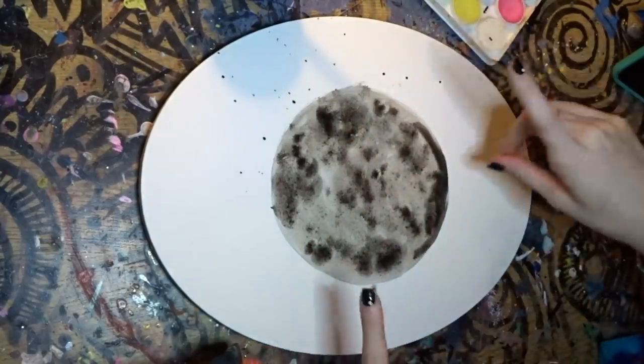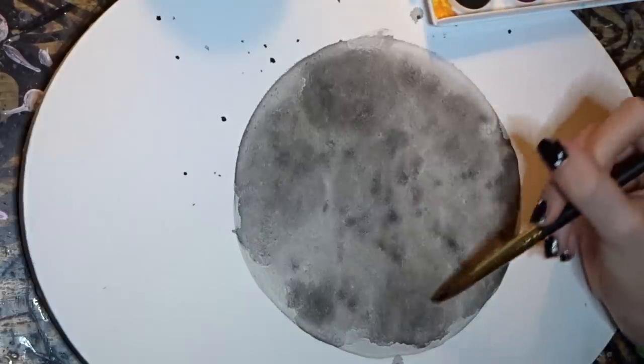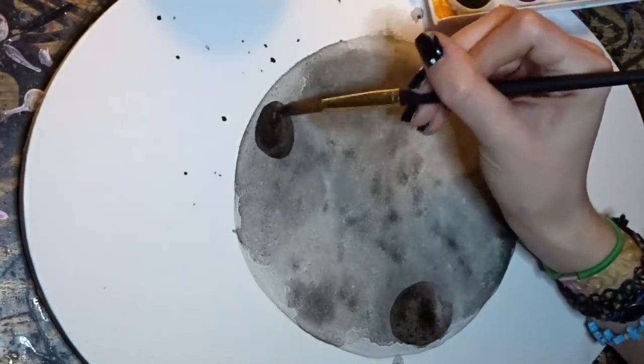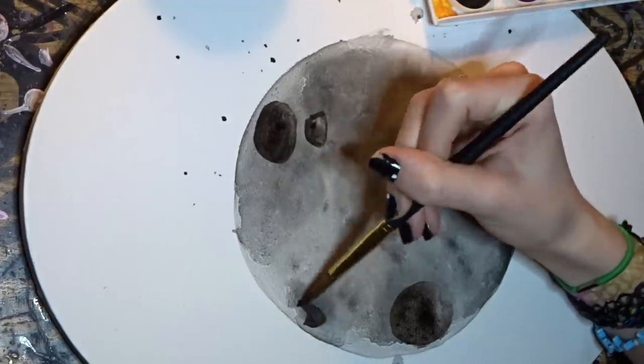Now we are going to let this dry and we'll come right back to it. So once your moon is dry, we're going to go back with the black and just try to get some craters in there. For the craters, you kind of just draw like little ovals or circles anywhere you want.